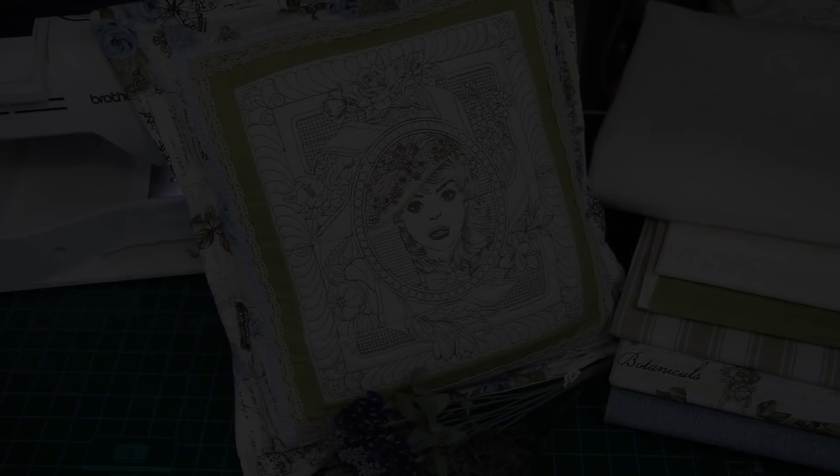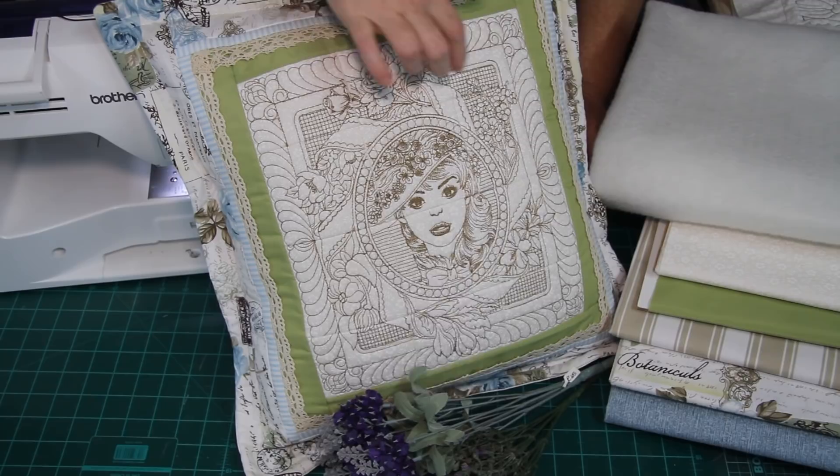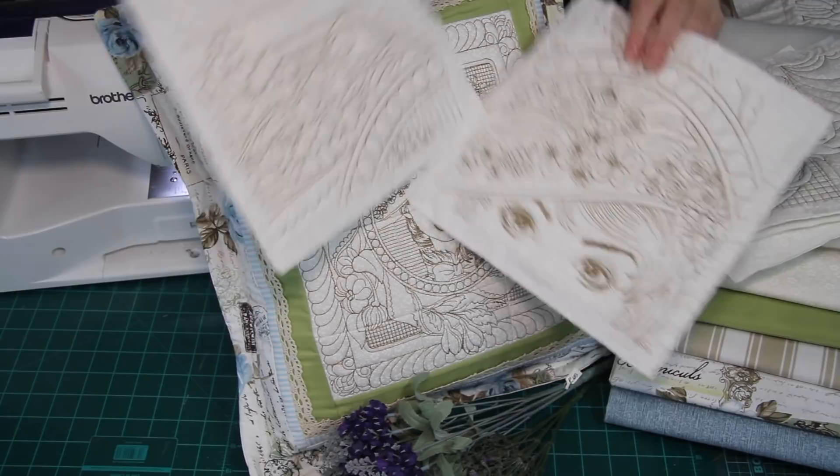Welcome everybody to another great tutorial. Today we're going to teach you how to make this design. I just made a pillow using the 4x4 hoop designs. You can see these are all small 4x4 squares stitched together, so I'll teach you how to do that. For this tutorial, however, we're going to make a larger quilt where I actually stitched the 9x9 inch blocks. As you can see here, these are the blocks I've stitched, all 9x9 hoop.